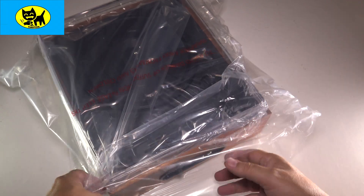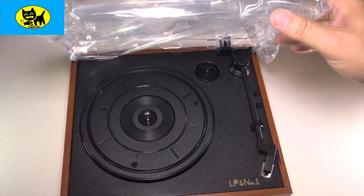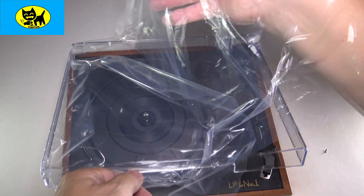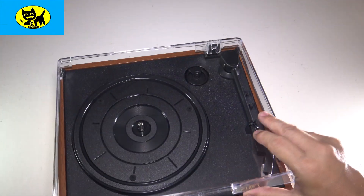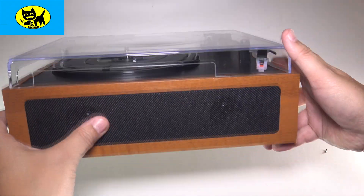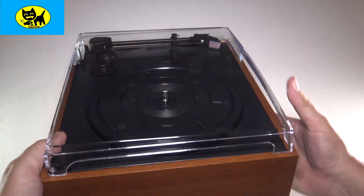Let's go ahead and pull the plastic off our little turntable and check this bad boy out. Oh, that's cool looking actually — I like this. Let me remove the safety plastic so you can get the full experience of this beautiful retro turntable. Very shiny, I love the clear plastic. The front here does have two built-in speakers, which is very cool. On the side here, just a nice wood tone — I'm digging that.